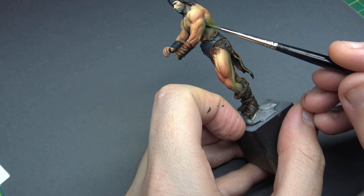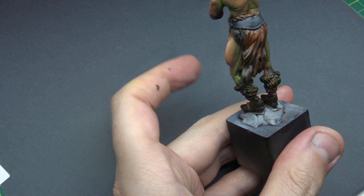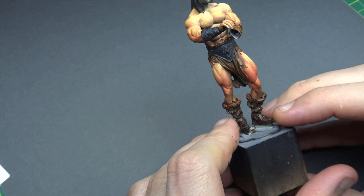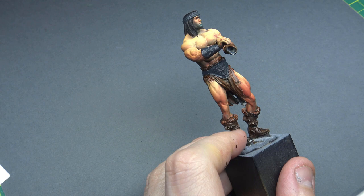Conan, what is best in life? Once again, just bringing more of that green — that's the Olive Green from Vallejo Model Colour. Because I've glazed over it with the airbrush and taken a lot of that power of the colour away, just using the brush and putting it back in there is really helping to add the nuance and depth of colour.